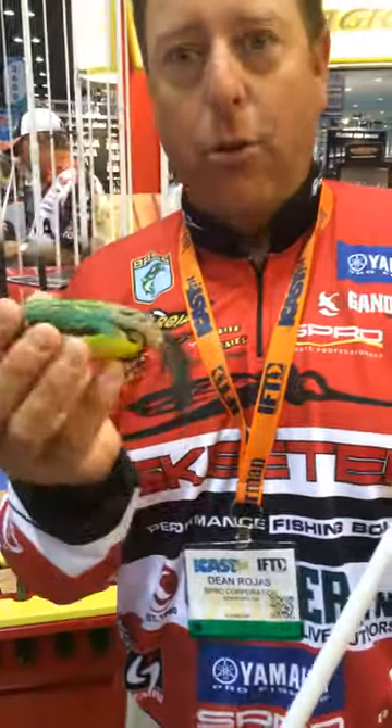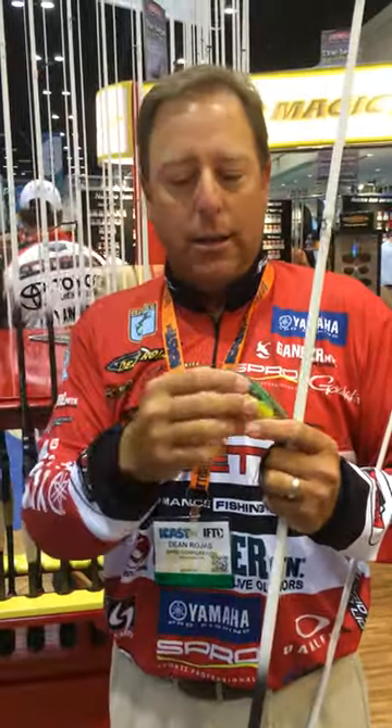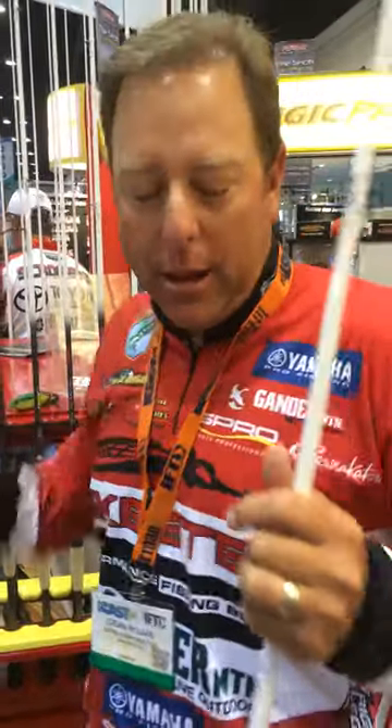This is the rod I designed for the King Daddy, the bigger bait, to get it further distance into the slop, and be able to get the power to pull the fish out of the cover.